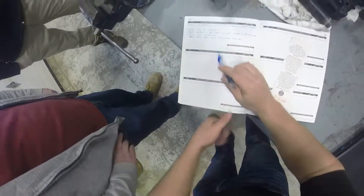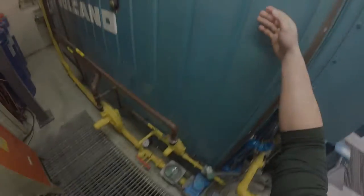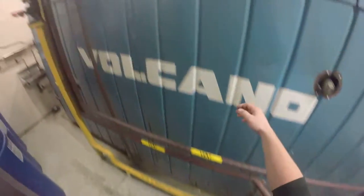Start by checking the logbook and having a turnover with the previous shift to ensure a mutual understanding of the state of the boiler. Next, check the existing pressure within the boiler and then perform a circle check.